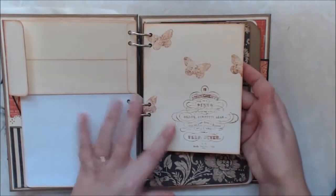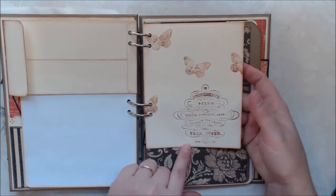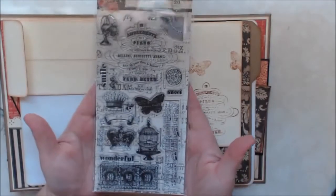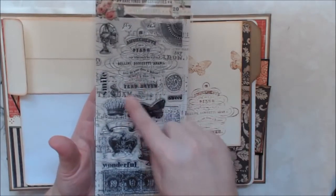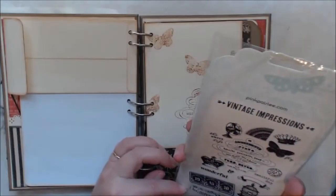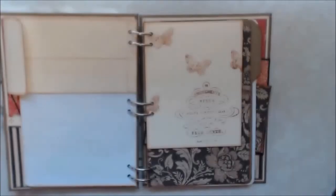We needed to add one stamped envelope, so I have this beautiful stamp from London Market that I used — I absolutely love it. I used the butterfly and then this big stamp way up here. It's from Pink Paisley, the London Market collection. So I thought that went well with it.